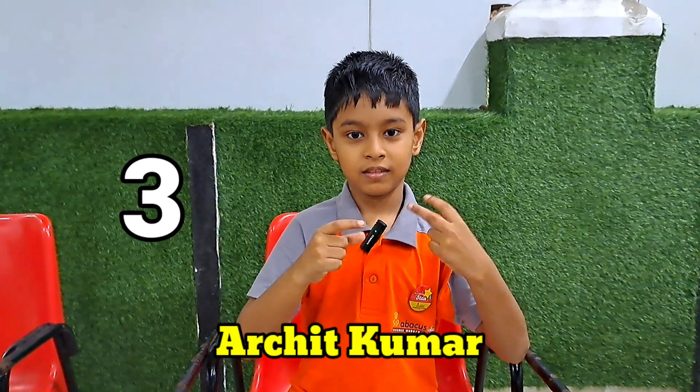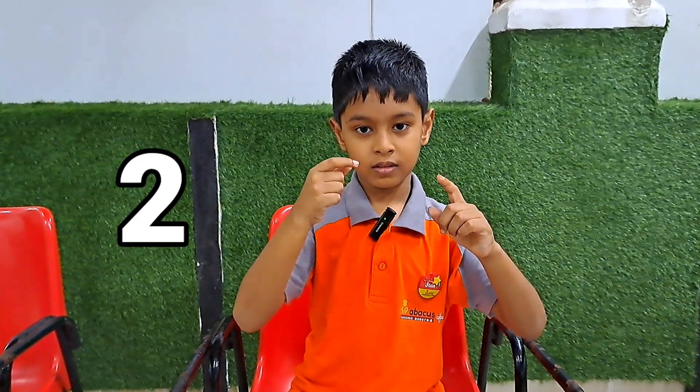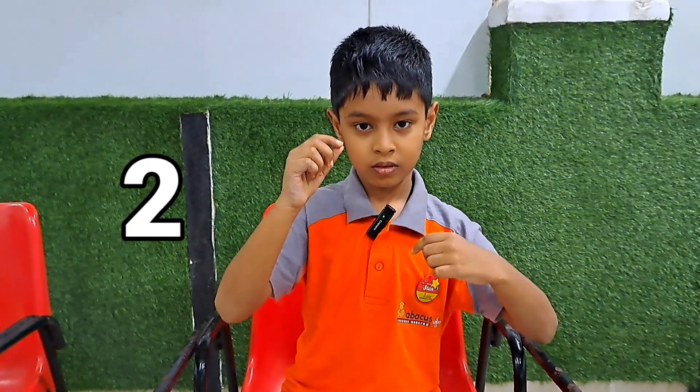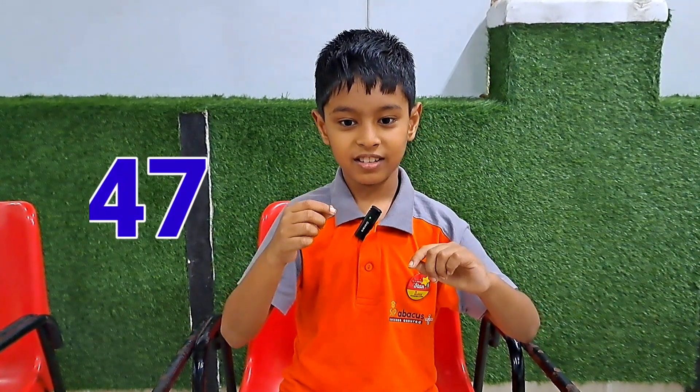Achit, first sum. 3, 7, 5, 2, 9, 4, 6, 1, 2, 8 — that is 47. Very good.